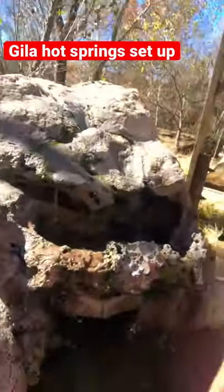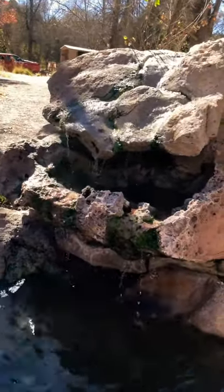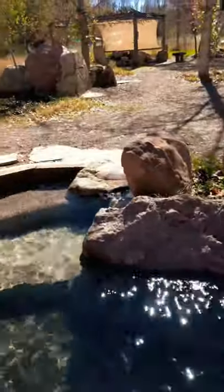This is what the Gila Hot Springs look like — just a pool, and that's pretty nice. Natural hot water comes out of this rock here, and that's how they control the temperature. It's actually built up with a concrete bottom and stairs.